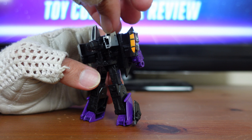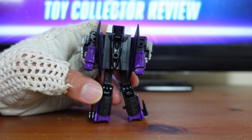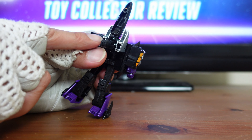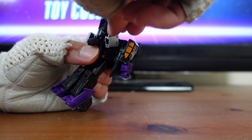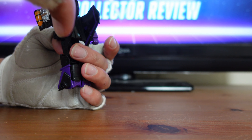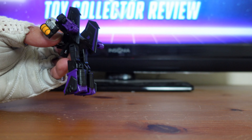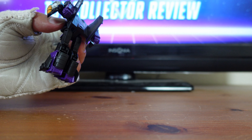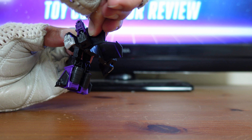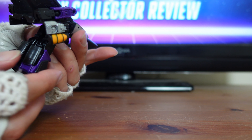Then the next step of the transformation, you want to take Skywarp's head and flip it down. Then turn Skywarp around because he's got this backpack right here, which is actually the nose cone for the jet. You want to flip it forward. You also want to take these silver pylons right here and flip them all forward to make clearance. This whole back piece right here needs to rotate all the way around, and that's why they have you take these legs and kind of bend them forward a little bit. So now you take this whole piece and just rotate it all the way around.